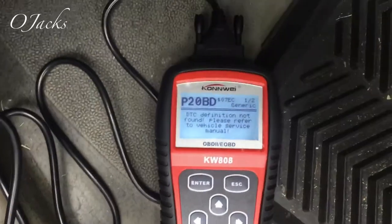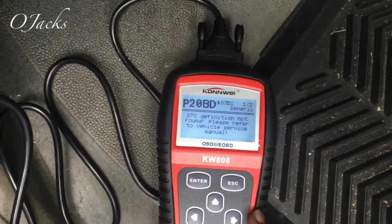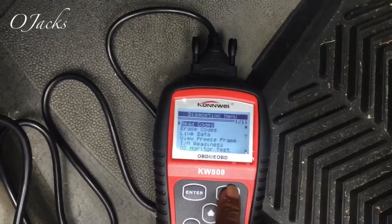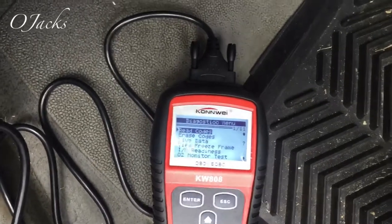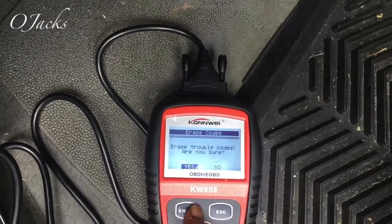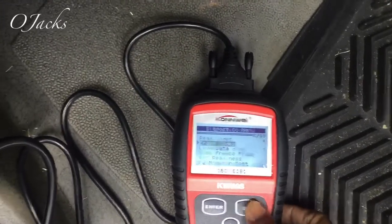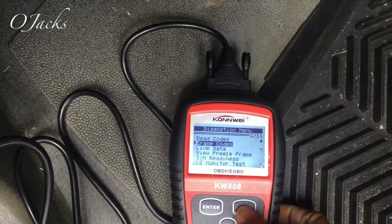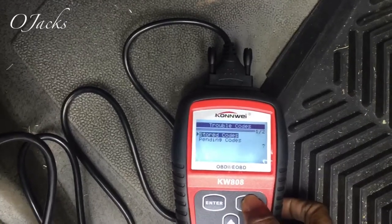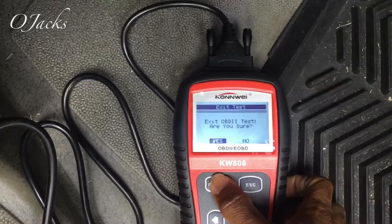I'm gonna take a picture of that one. I already know the first one so I don't need a picture of that. Let's escape out of here - it says erase codes. Let's see if it will erase the codes. Yes - it said it's all done. Escape, go back, read codes, store codes - escape, escape, exit OBD testing.